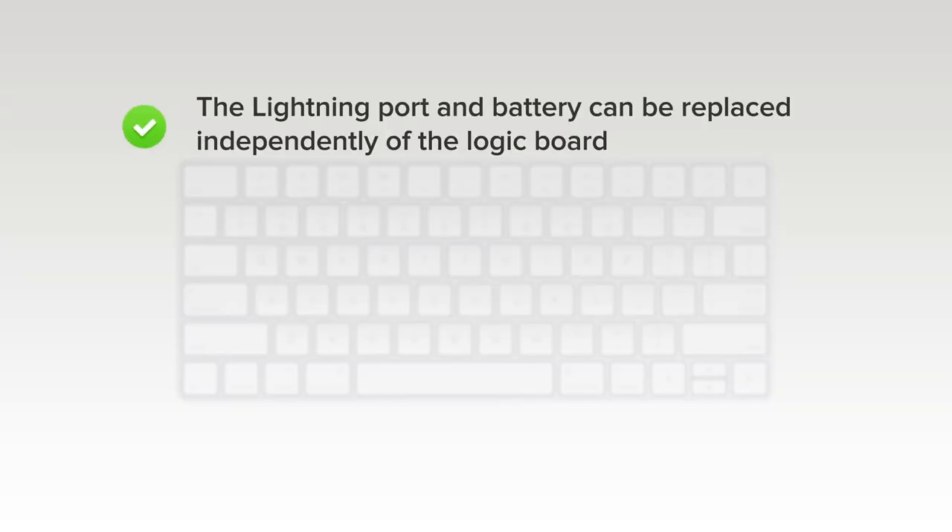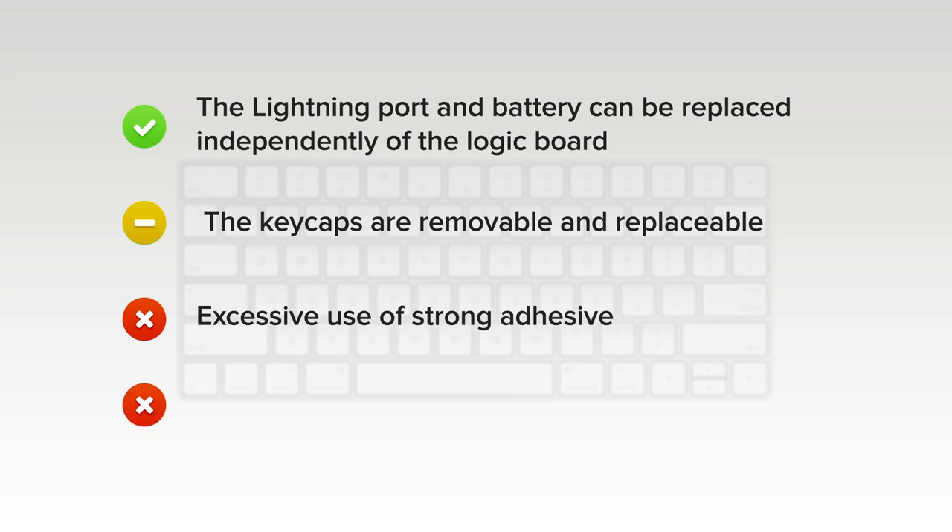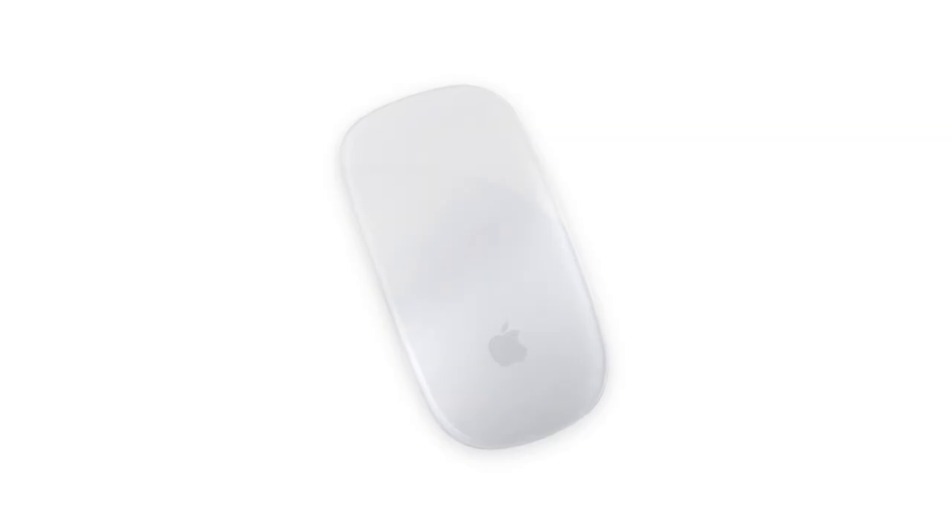The lightning port and the battery can be replaced independently of the logic board, if you can get the device open. While fragile, the keycaps are removable and replaceable. But on the downside, excessive use of strong adhesive makes it very difficult to remove the rear panel, hindering access to every internal component. And without a service manual, it is difficult to open the keyboard without damaging internal components.